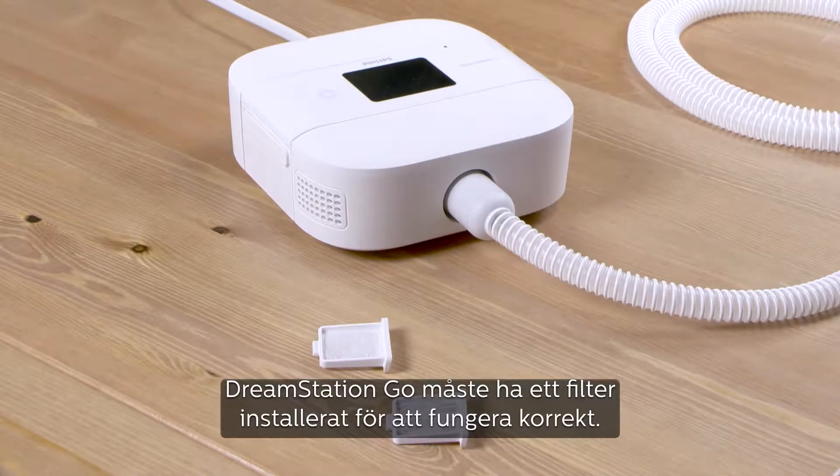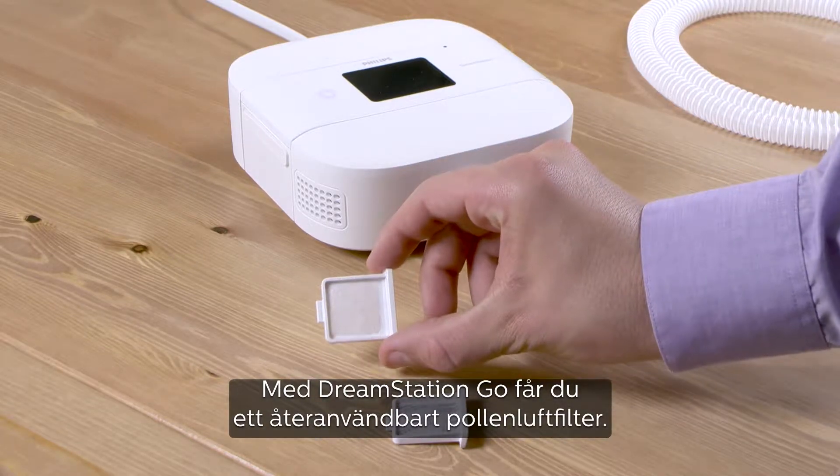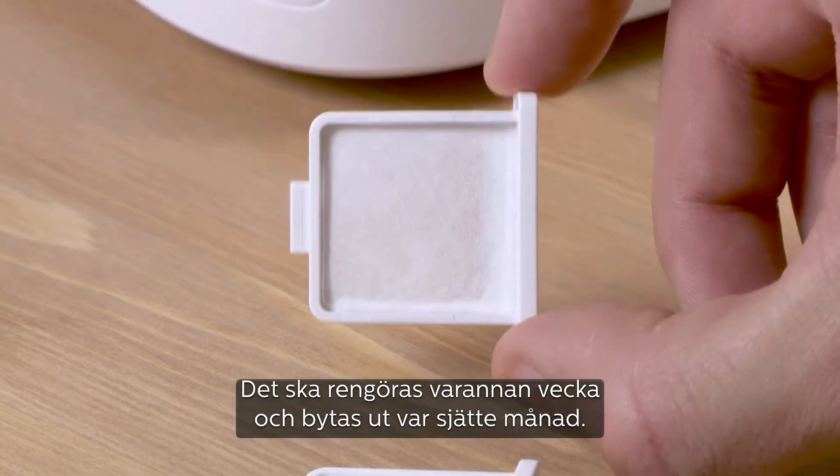For proper operation, DreamStation Go must have a filter installed. The DreamStation Go comes with a reusable pollen filter that should be rinsed every two weeks and replaced every six months.